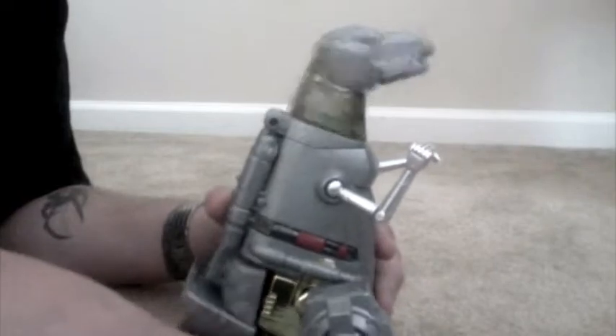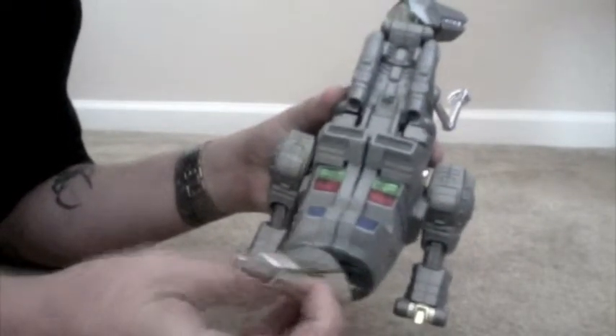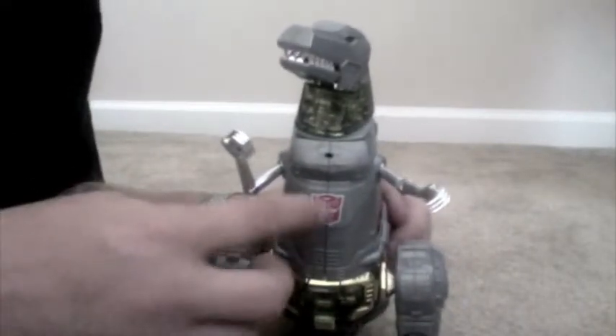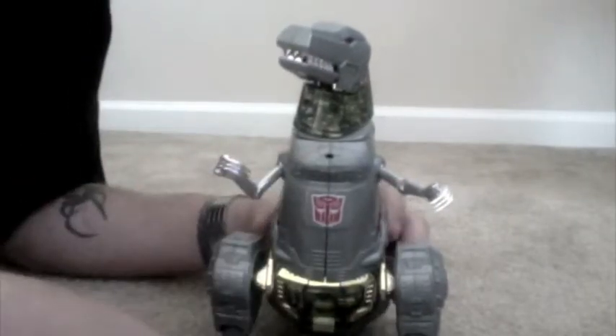Shaking his tail is what moves his head. His tail does move back and forth, or this little part independently on joints too. There's the back view — notice that. And then he's got the Autobot symbol right there. Transformation is actually pretty easy.